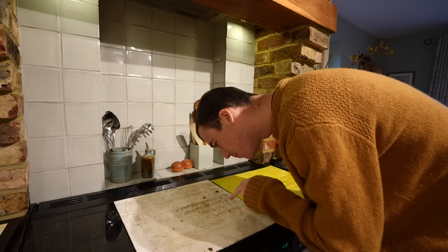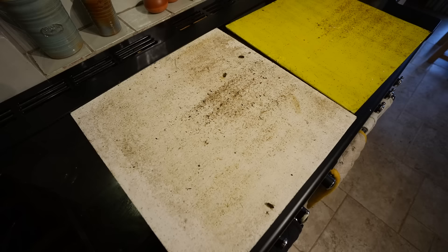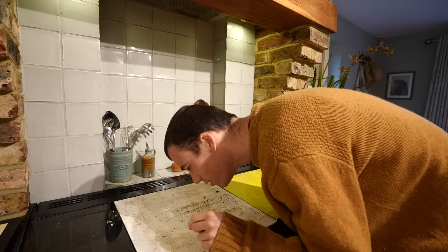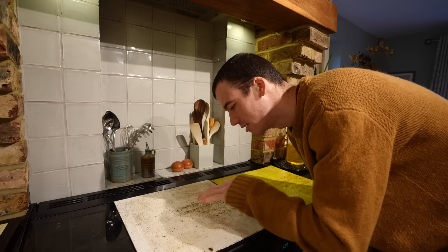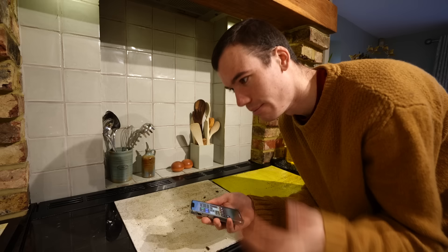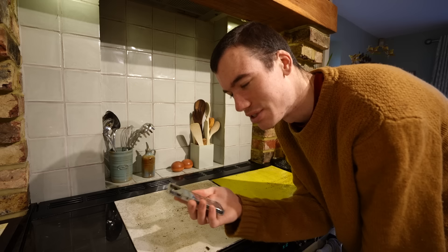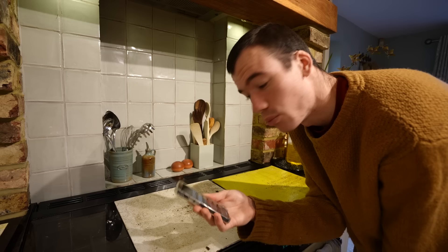The mites are really small, purpley-brown things and quite hard to spot. Most of what's on the board is wax cappings and some pollen — when the bees eat through their honey stores they drop the wax cappings onto these boards. There are also a few dead bees. I can see one mite, two mites. To find the daily mite drop — how many mites drop each day — you do some quick maths: two mites divided by seven days gives a daily mite drop of 0.28, which I believe is a very safe level.